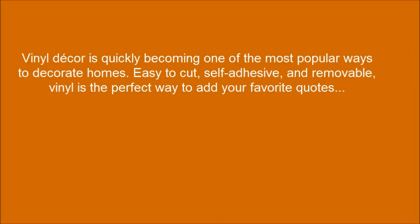Vinyl decor is quickly becoming one of the most popular ways to decorate homes. Easy to cut, self-adhesive, and removable, vinyl is the perfect way to add your favorite quotes.